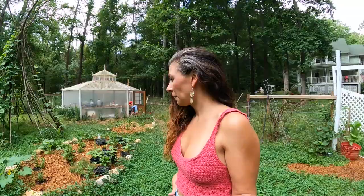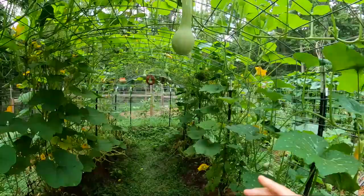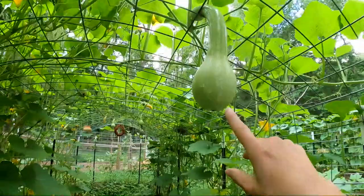Hey y'all! It's a nice cloudy day today. I had something I wanted to show y'all. One of the things is these Tahitian melons. Aren't they cool?